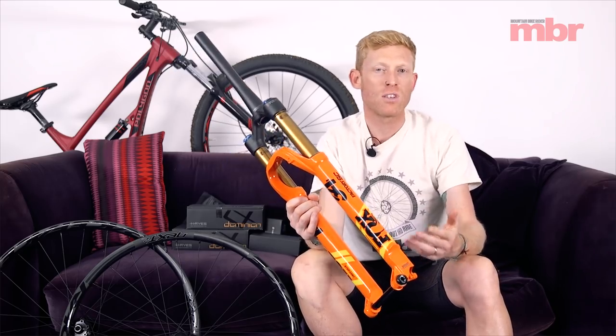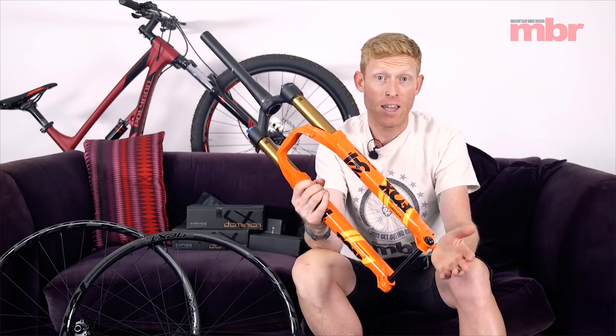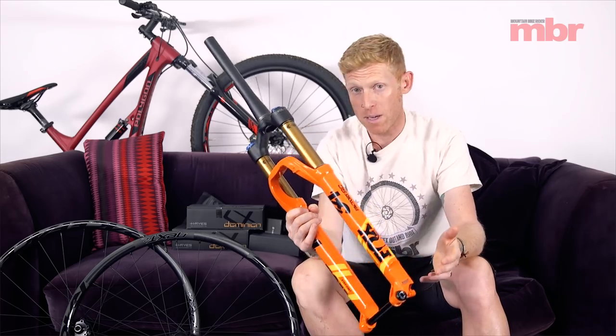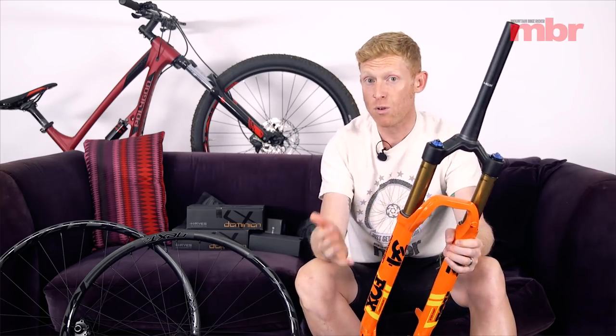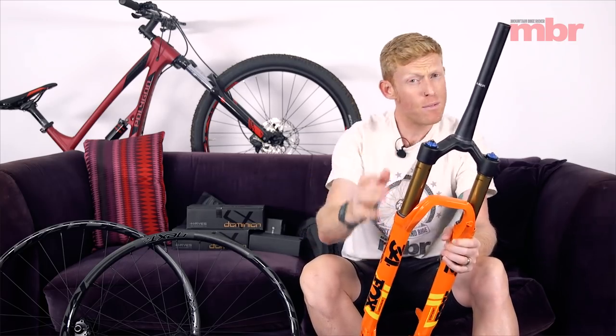There are no options for different trail offsets, which seems to be fashionable now. The 27.5 comes with a 44mm offset and the 29 comes with a 51mm offset — standard settings, so you can't really use this fork to play around with geometry. If you want to do that, you can opt for the normal 34, which is available in longer travel — all the way up to 140 or 150mm. But if you're looking for something for your fast cross-country bike and want it to be a bit more capable, the Fox 34 Stepcast is a great option.